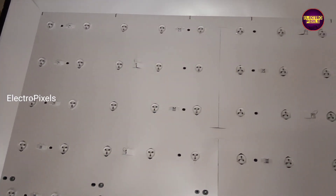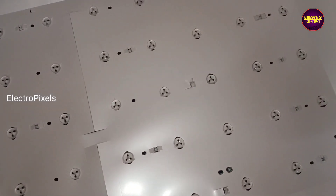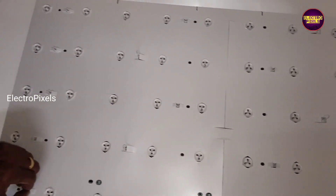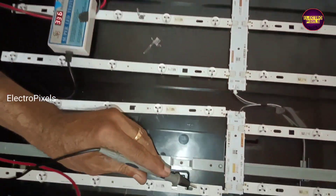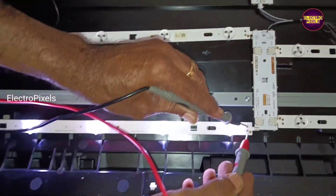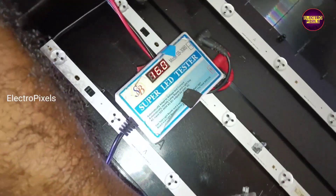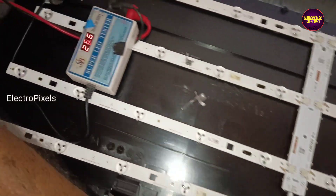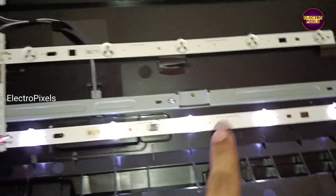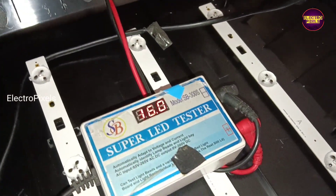We opened the TV frame — these are the LED backlight strips. All LED backlights are working, but one LED backlight shows 26 volts as output voltage while the other backlights are at 16 volts. This will cause an overcurrent issue, which is the reason for this six times blinking fault.